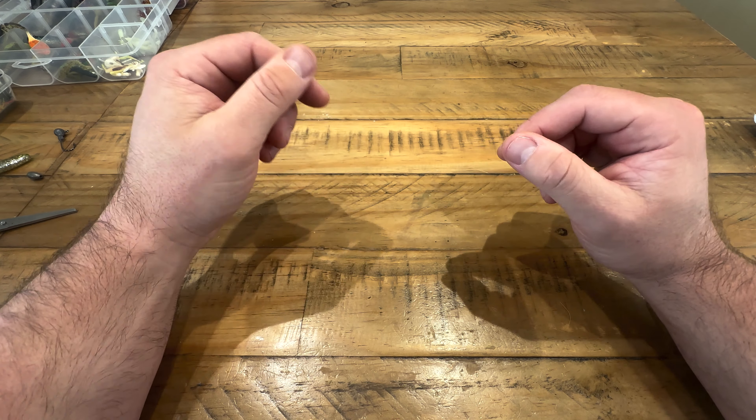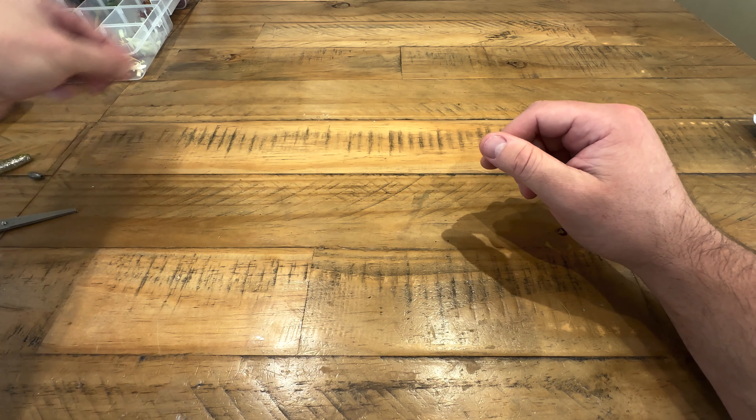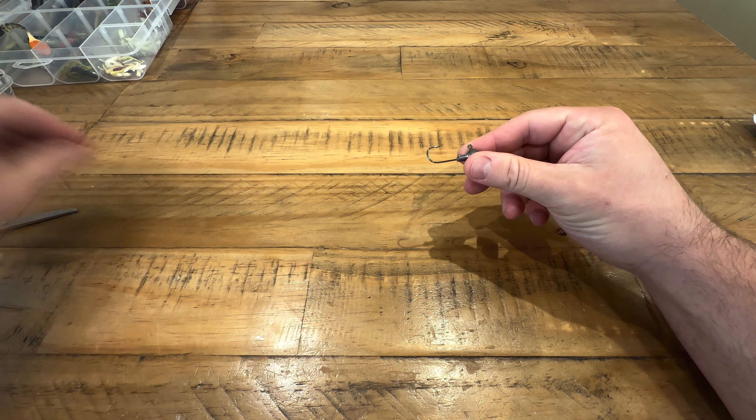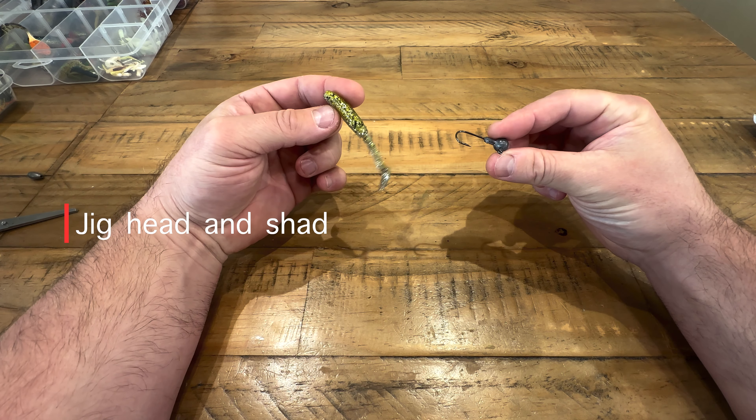So I thought I'd go through a few that will help you in your day-to-day perch fishing. The first one I want to go through is your standard jig head and shad — that's probably what you're going to start fishing on first.